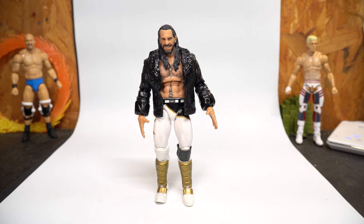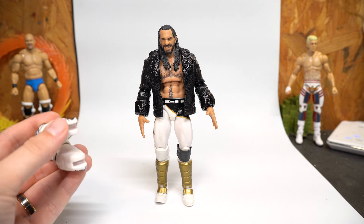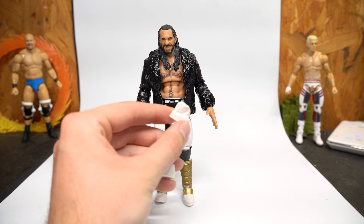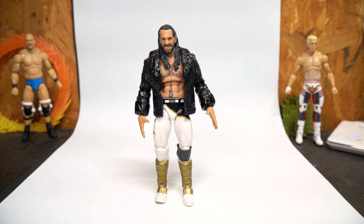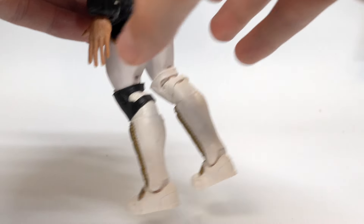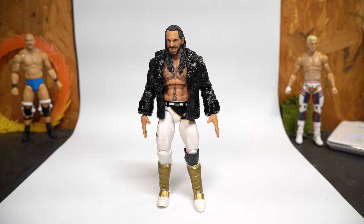I wasn't liking that 100% because he had black knees and the back of the legs were black. So I ended up having to sacrifice a Legends Shawn Michaels so I could use the knee joint that was all white, and that worked pretty well. I couldn't use that lower leg because the Shawn Michaels kick pads and lower legs are a little different from Seth Rollins — he's got that kind of cuff boot on it. When you look up close you can kind of see that white paint is a little rough since there's black underneath, but overall it still looks pretty good.